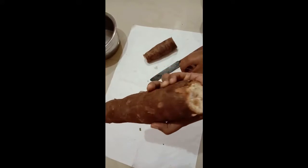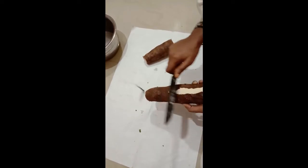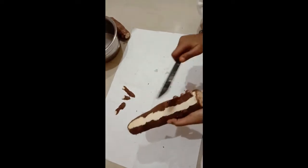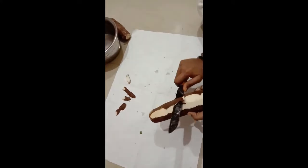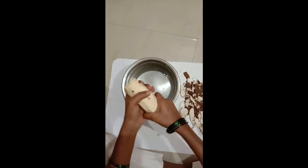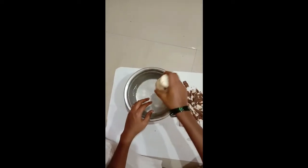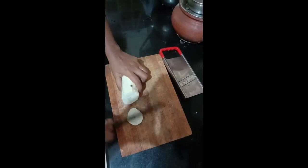Today let us see how to prepare tapioca chips. This is the tapioca — first we are removing the skin. It is hard, so please make use of the bigger knife to cut the skin. After removing the skin, we are washing it nicely, removing the water, and washing it nicely again.